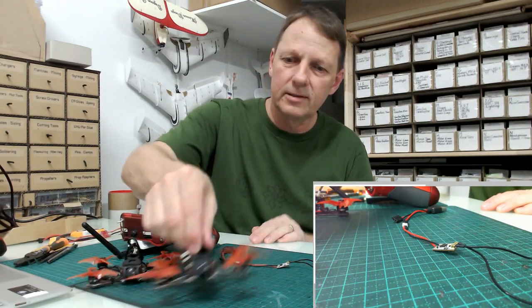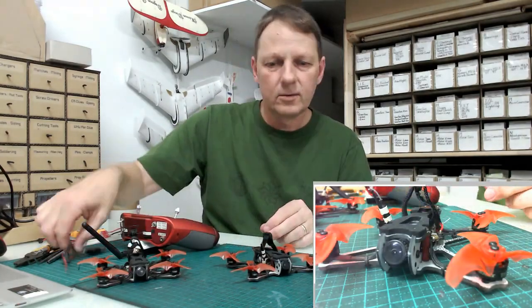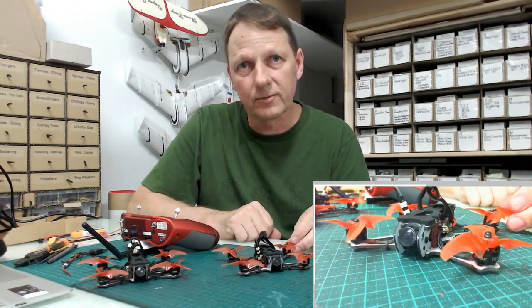First thing to do is take the propellers off, then get the quad ready. We'll take the top plate off and have a look at the first step.